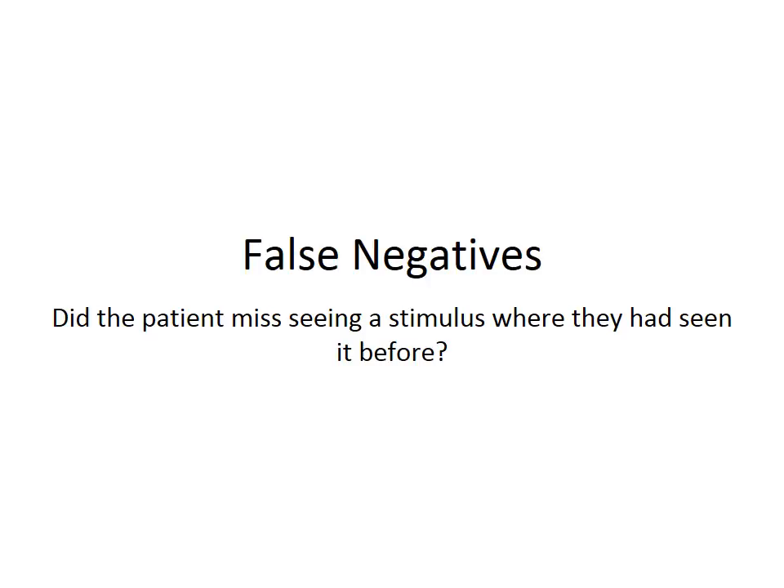I hope that this video helps you to set up the Frequency Doubling Technology perimeter during our screenings. Thank you.